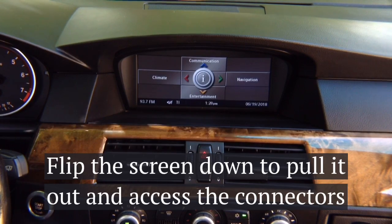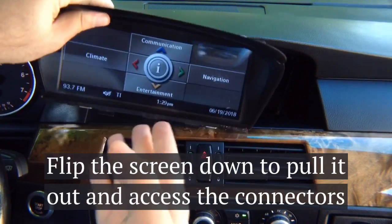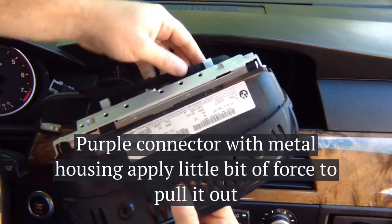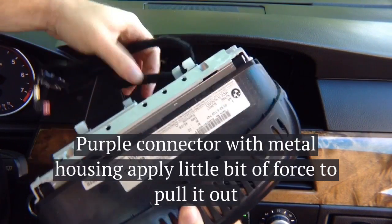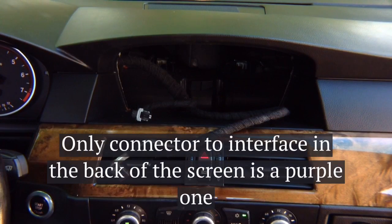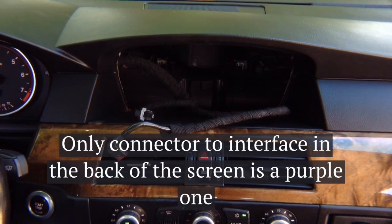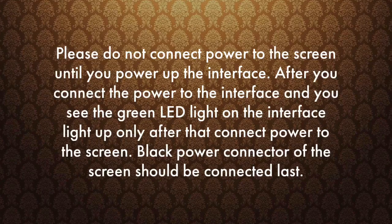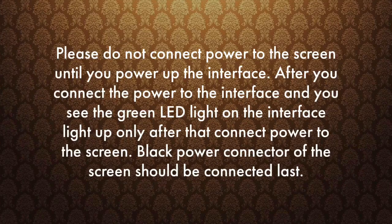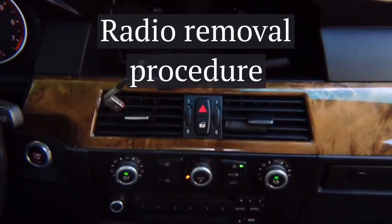Once you remove the screws, simply flip down the screen and pull it out. Once you pull it out, disconnect the connectors in the back — that's what we need to access. This is the connector we're going to work on. The rest is behind the radio. This connector is a little bit hard to take out — don't break it, just give it a little pull so it can come out.